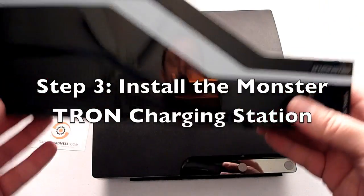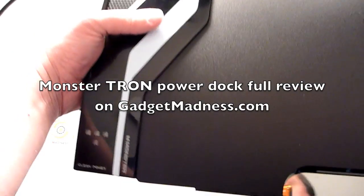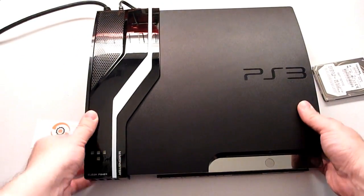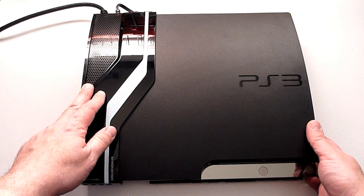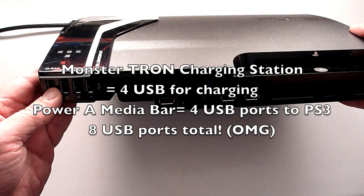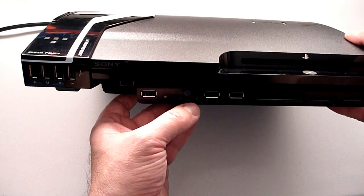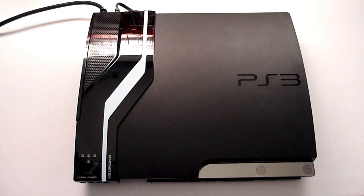Here is the Monster Tron clean power add-on. Very easy — the Slim just pops right in, and then plug in the power. Now your PS3 is ready to be restored. We've added the Monster Tron clean power with nifty LED lights. This gives you four additional USB ports for charging. The Power A add-on gives you two additional USB ports for plugging in directly to the PS3, and these USB ports will charge even when the unit is on. Let's move on to restoring our system backup.